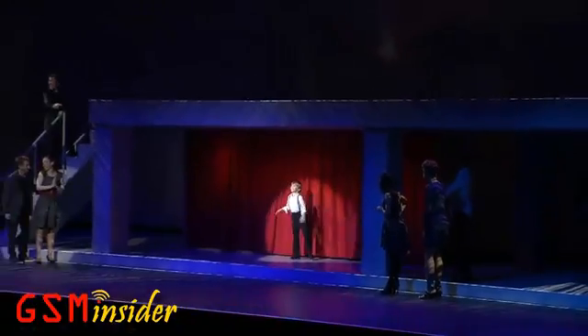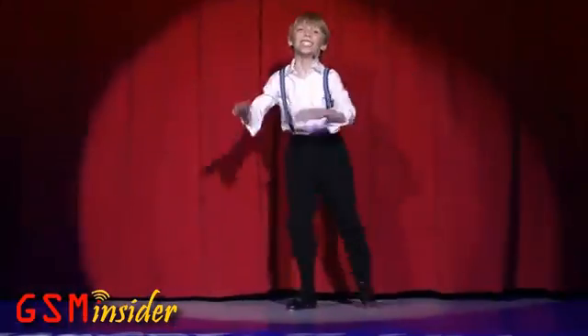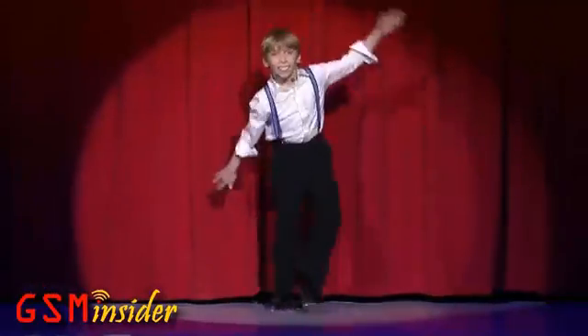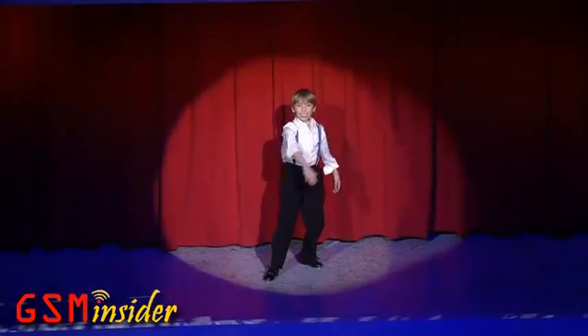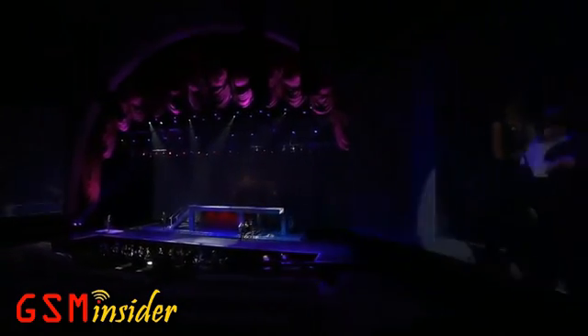Wow! I think you can dance! Honey, I think he's ready to start taking lessons! Yeah! Taught him everything he knows!